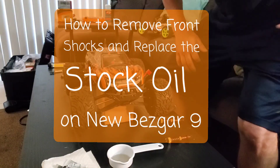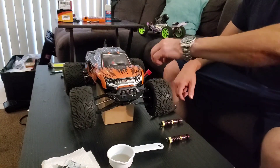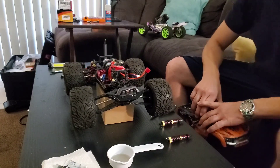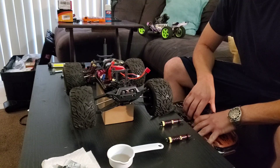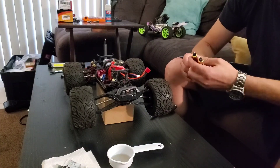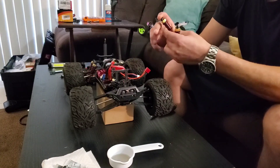Alright, my new Bezgar 9 here. The back suspension is great — it's got four shocks. But my new added 4200 milliamp hour, 45C discharge rate battery is just slumping these front shocks. There is no adjustment; sometimes they have oil in them, sometimes they don't.